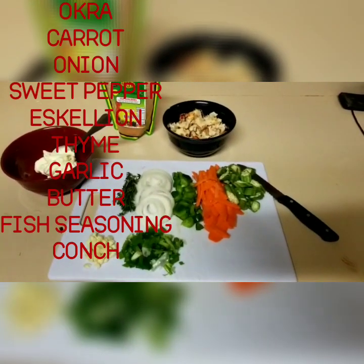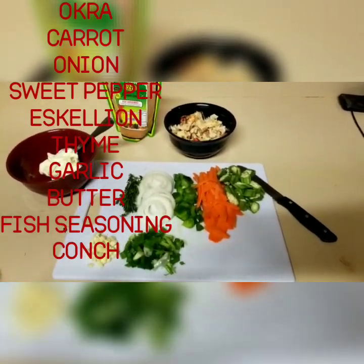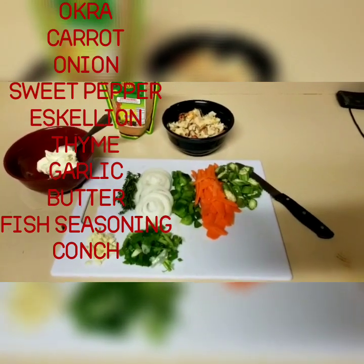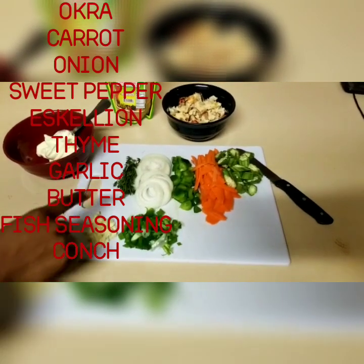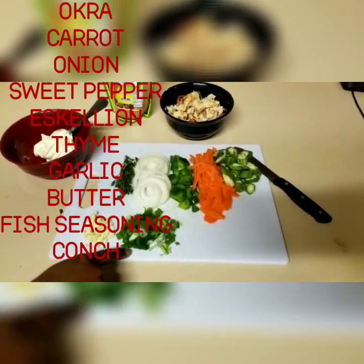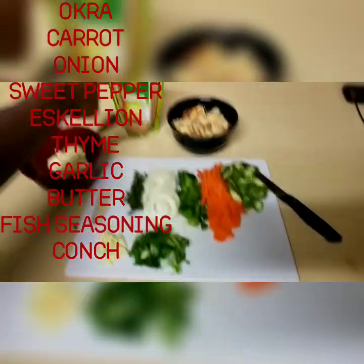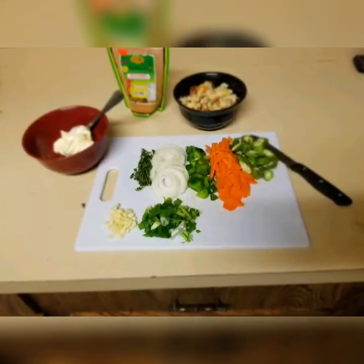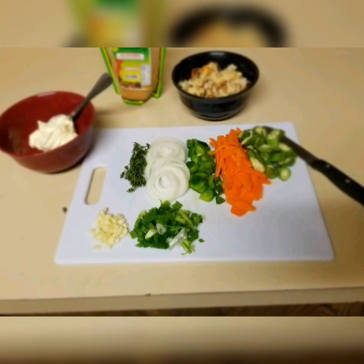Go over to our Instagram, Facebook, and Snapchat — the links will be down in the description below. Today we're gonna make some steam conch, or steam roast conch. Right here we have some okras, some carrots, bell peppers, onions, scallions, thyme, garlic, butter, fish seasoning, and this is the conch.